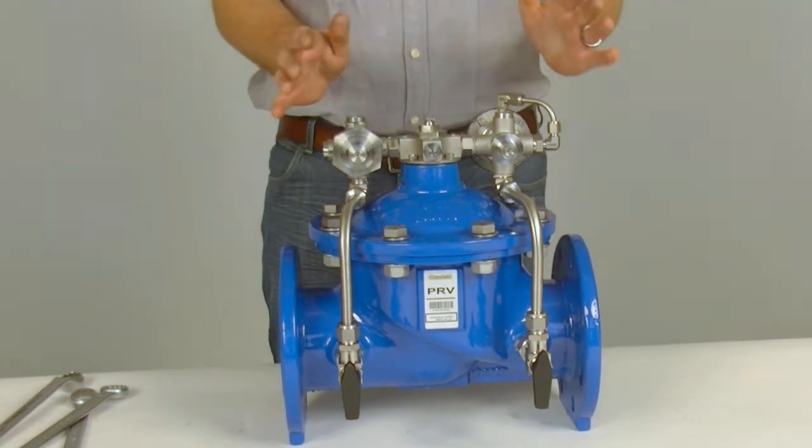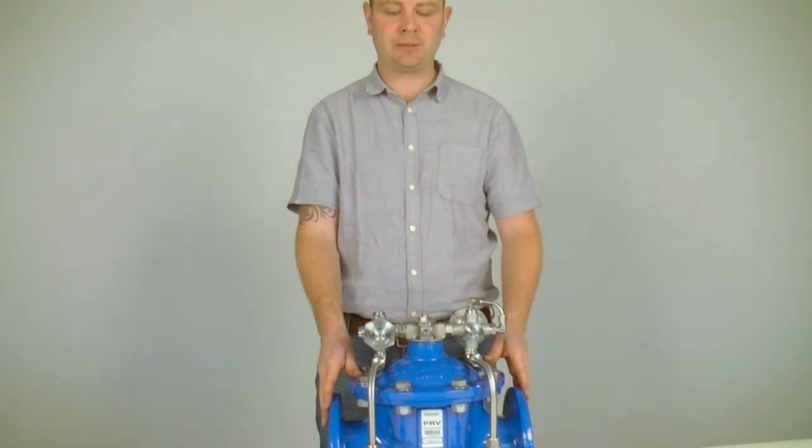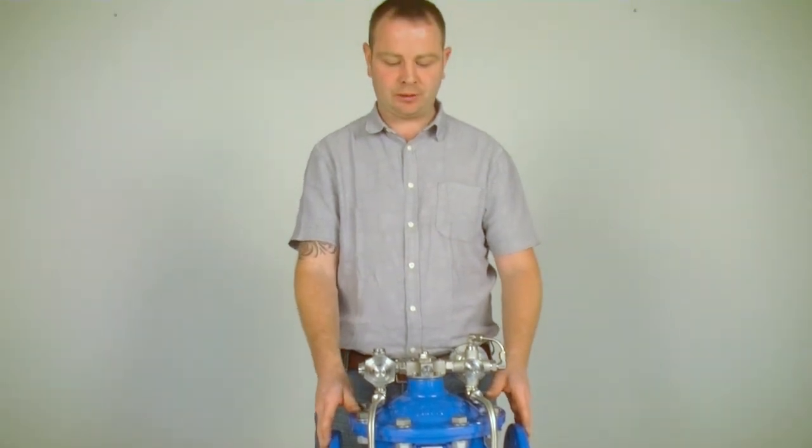And that is how you would check the internals and disassemble and reassemble the main valve of the Series 859 control valve.